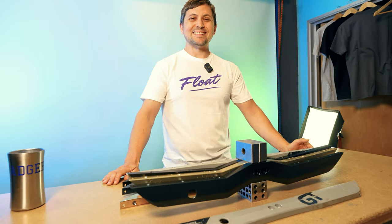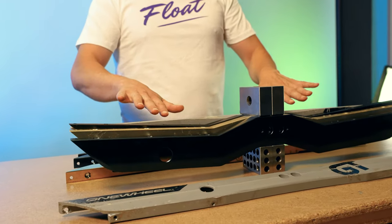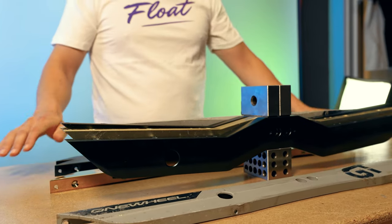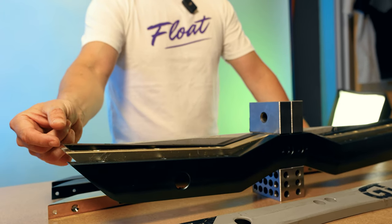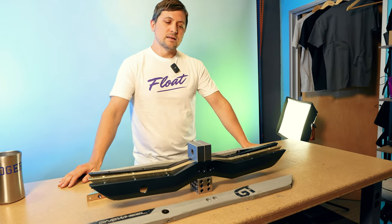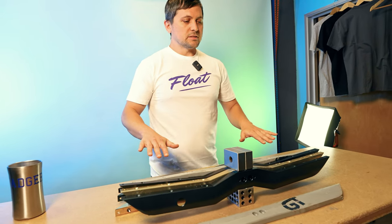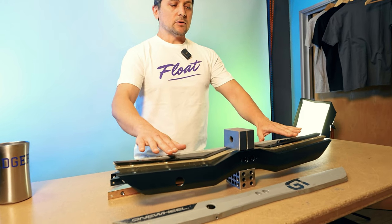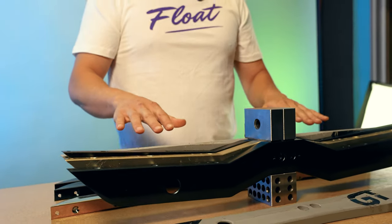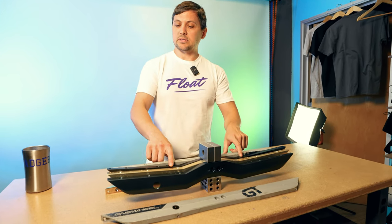Our next one is the Steep and Deep — that's the black rail here. It has five degrees front and back. You can see it's just the same thing as the regular but tilted up a little bit more. It's gonna give you about a quarter of an inch of extra ground clearance compared to stock. So if you are scraping your nose or dragging your tail more than you'd like — maybe on some aggressive trails — the Steep and Deep is going to be great for you, but you do sacrifice a little bit of stability. Your feet are going to be about the same placement as a stock rail, so stability is about the same as stock but with more clearance. Although if you really suck into the tire, you're actually gonna be lower than stock as well.